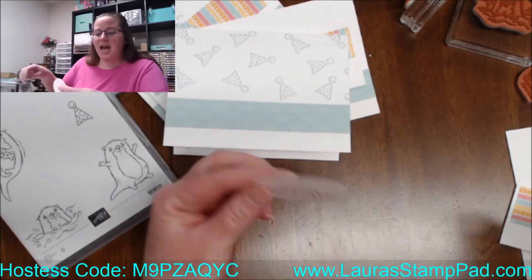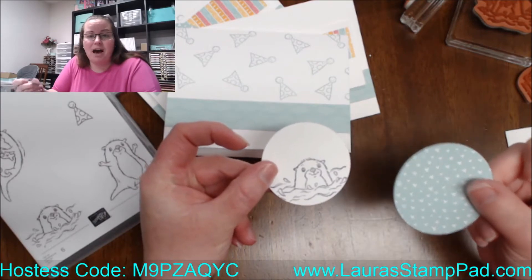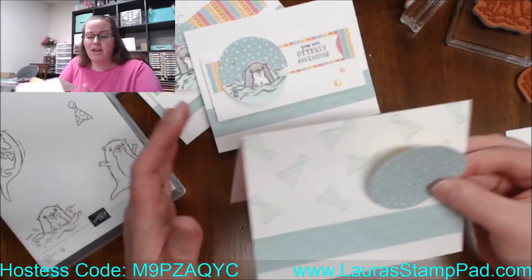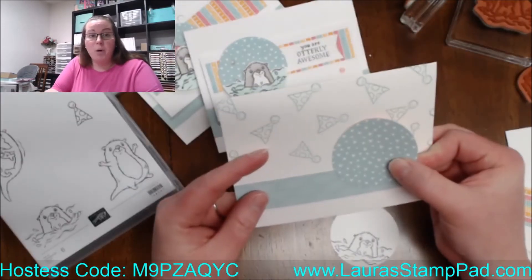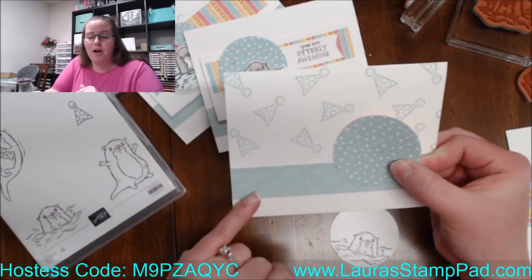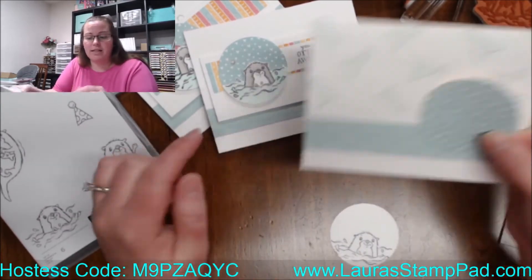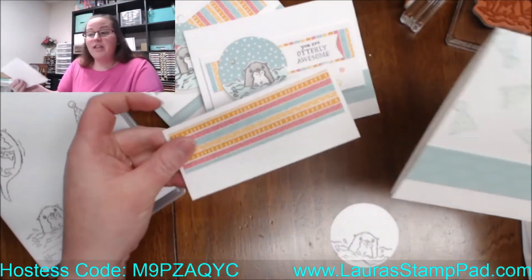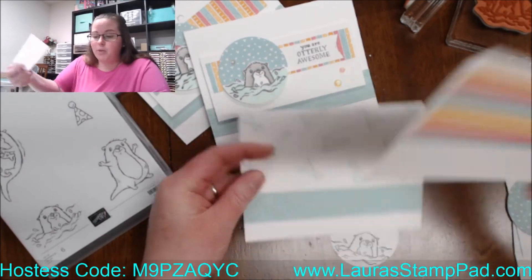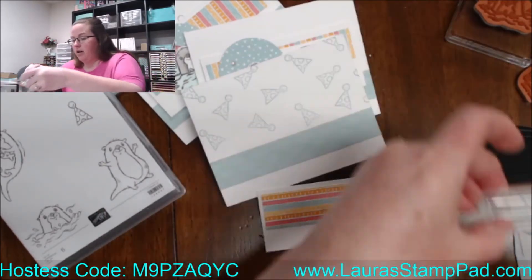I punched out both my little guy and a piece of the heart paper. You can see there are so many fabulous pool party patterns in that Sunshine and Rainbows Designer Series paper — the little stripe, the hearts, and those squiggles on the back. So many fabulous prints. We can also stamp our birthday greeting on here and add that to our card front.